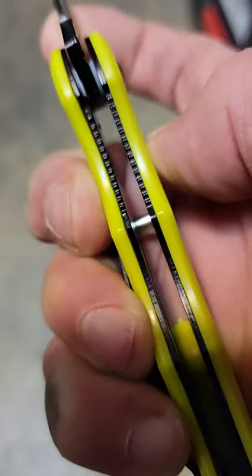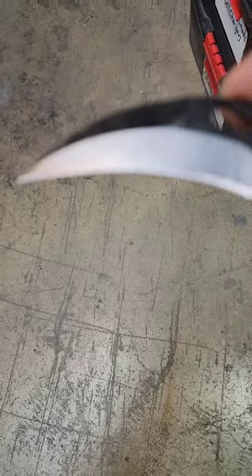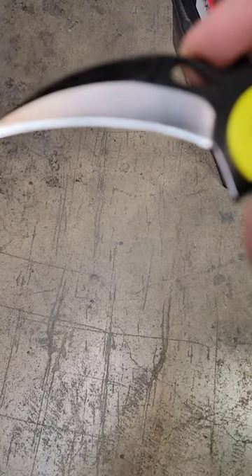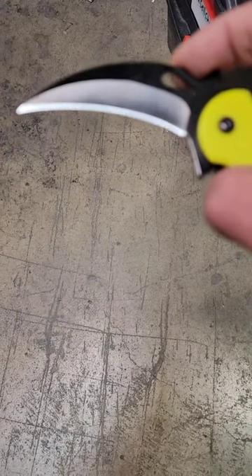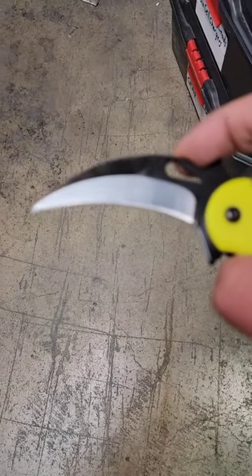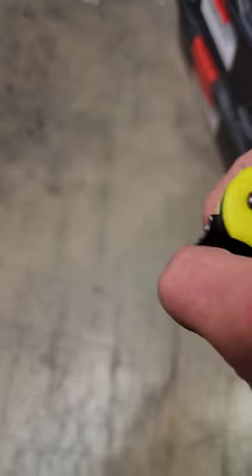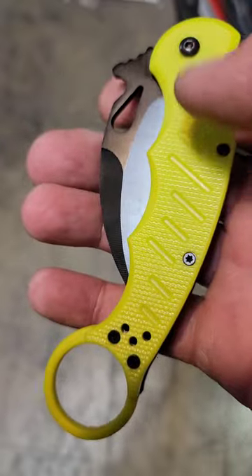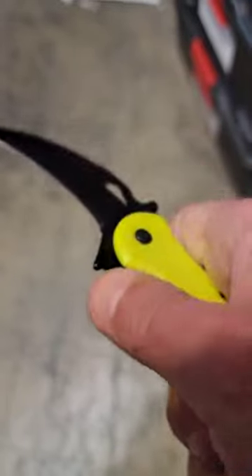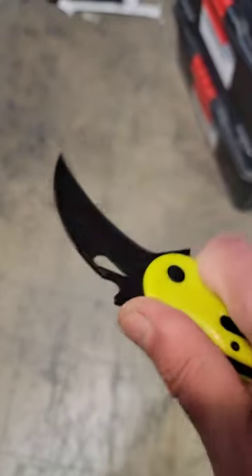As for the blade — it's not very good. The plastic, the flipper tab, just everything about it is so horrible.